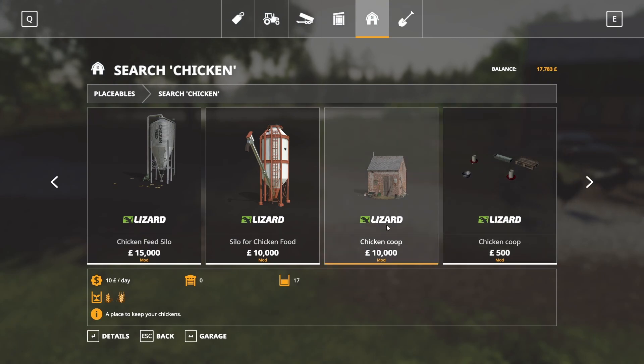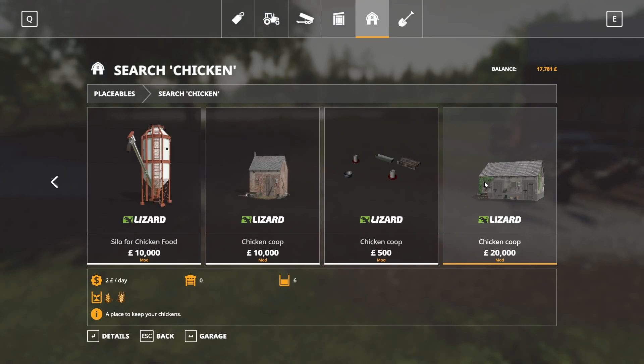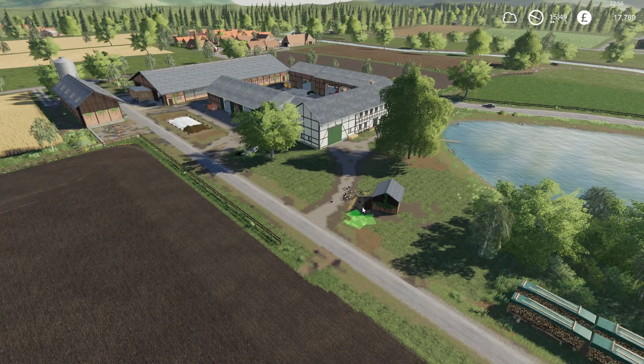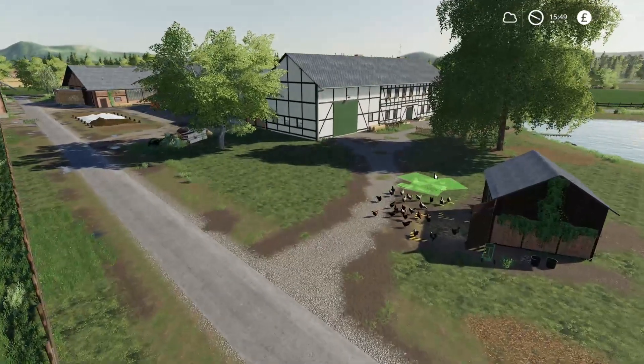That might be the only coops I have. There's a small one - £500 and it holds 26. That's very good value. It actually could look quite good as well because it could kind of look like a little bit of an extension onto our existing chicken coop here.